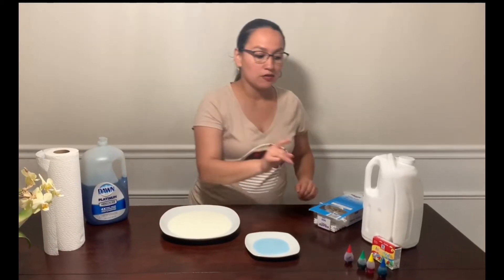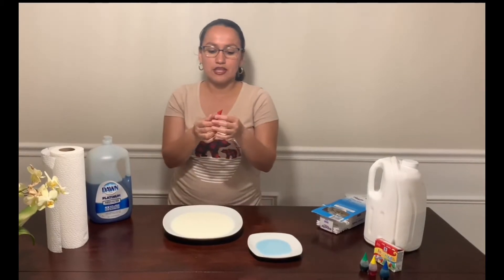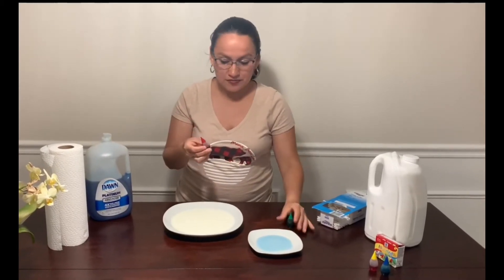We are going to add the food coloring in the milk. What do you think is going to mix? If I add this red color here, will the milk be completely red? Or will the food coloring stay in the place where I add it? Or do you think the food coloring is going to move around? We don't know — let's see.